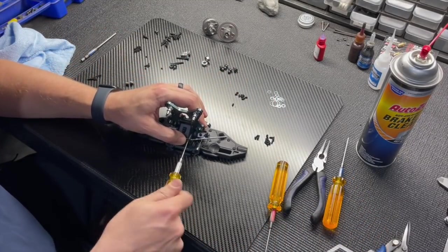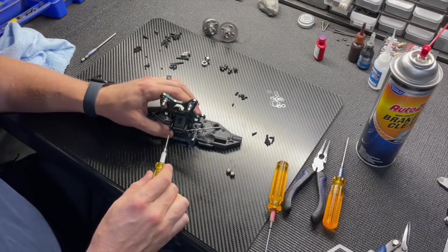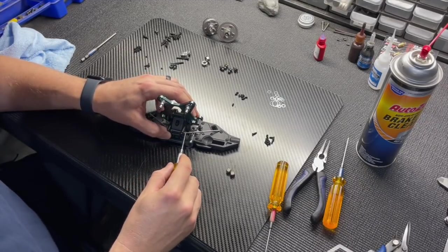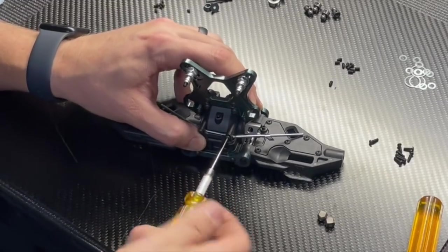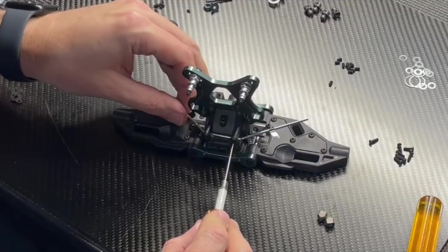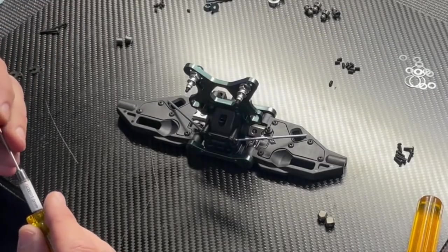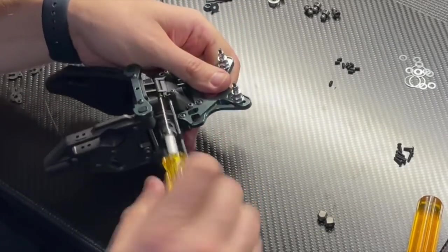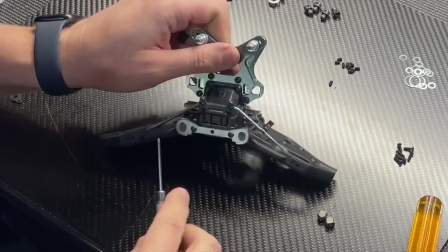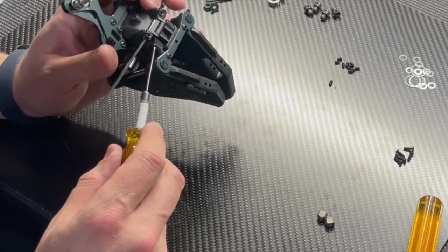Now for the sway bar. There's a change with the MBX8R: a new aluminum collar slides over the sway bar where it bends near the gearbox. This eliminates side-to-side play in the bar. You still use the set screw to adjust tension, and the collar locks it from rocking side to side. First, set the tension — adjust the set screw so the sway bar moves freely with just a little distance between screw and bar.